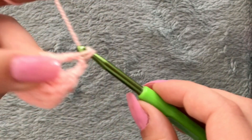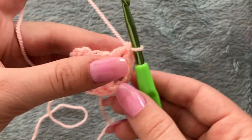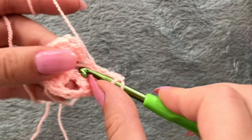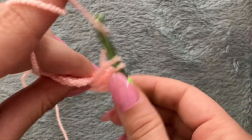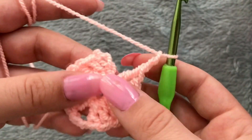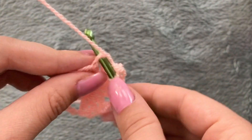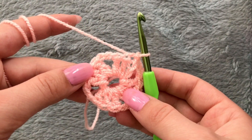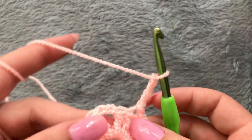That's two and that's three. Chain two again, make three double crochets inside of the ring — one, two, three. Chain two one last time for this row. You see those first three stitches that we made — make a slip stitch in the third one. Our first row is completed.